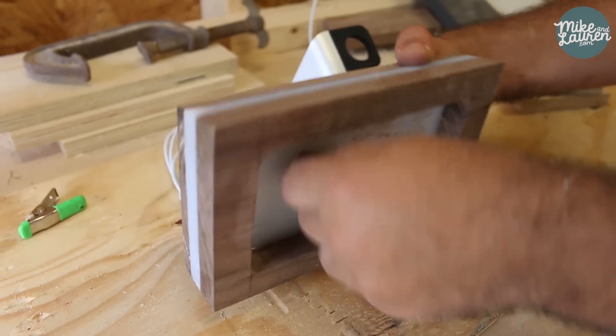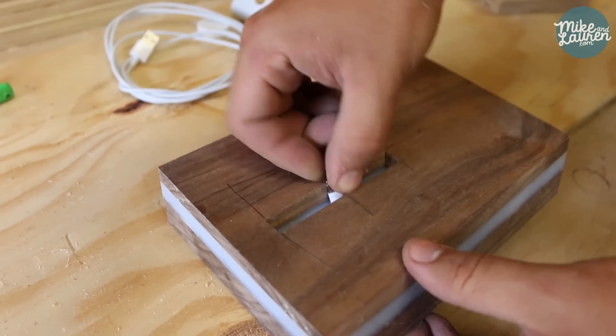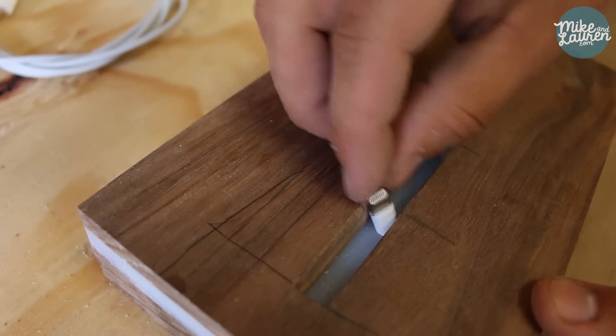Now what we're going to do is take the cable and put it through the hole, attach the phone, and then epoxy this in right where it should go so that when the phone goes in, it's in the perfect spot.